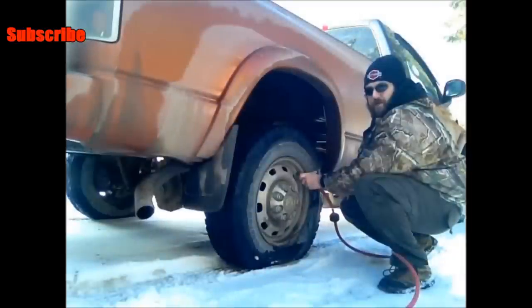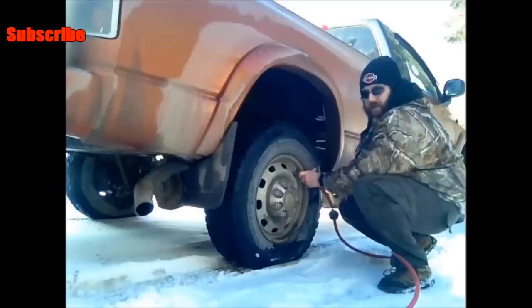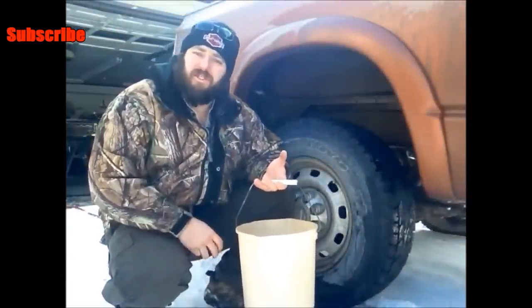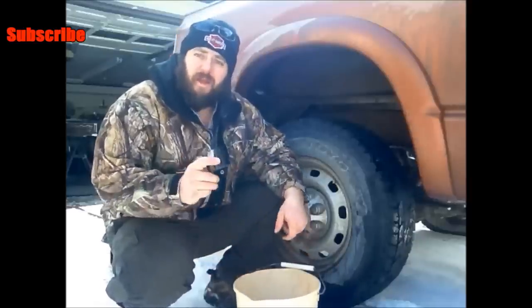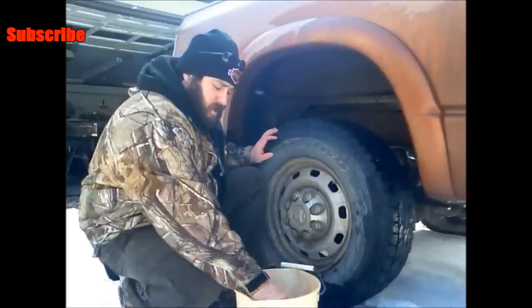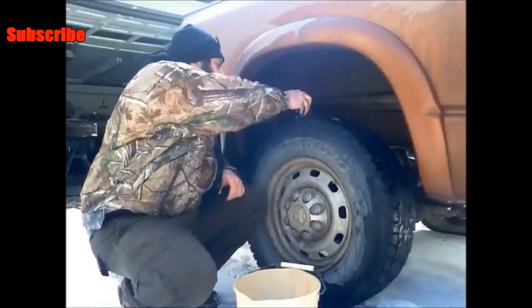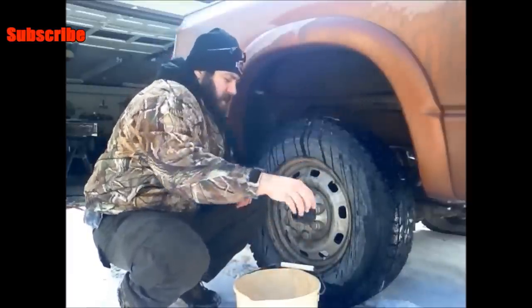Right now, it's not quite as important how much air pressure we have in this tire as that we have some in the tire so we can see where the leak's coming from. Now that our tire's inflated, I've gone ahead and put some water in a bucket with some standard dish soap and mixed it up real good so it's foamy. I'm going to take a little cup and start pouring some water over the tire to see where bubbles appear. The dish soap is what's going to help the bubbles appear, and you'll be able to see it pretty easily.